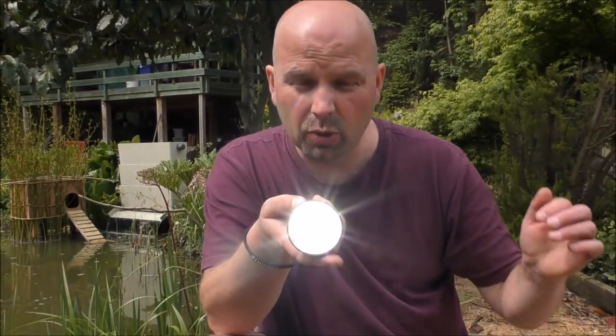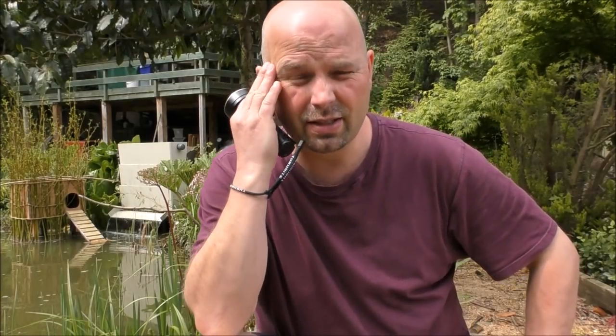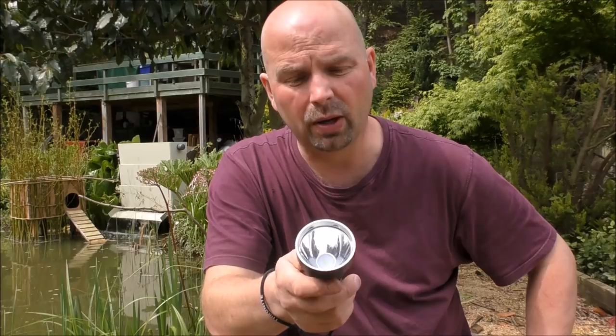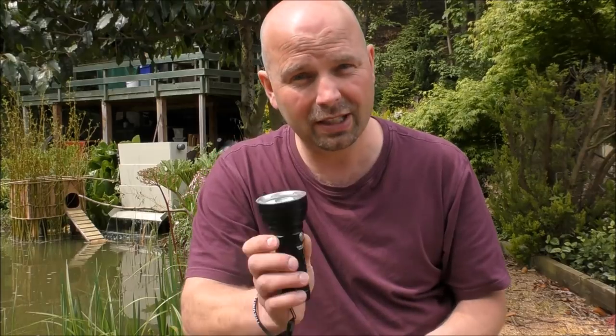Now when you go into turbo, if you double press it again, it puts it into strobe. I never really see the use for strobe unless you've got it attached to some sort of firearm — you could disorientate people with it, I suppose. But generally when I'm using this, it would be in full power or in low power. To me, a flashlight really only needs two power outputs. It's nice to have extra options, but as long as I can illuminate things up to 10 or 20 yards away for navigation through woods and along footpaths, that's good. And then if I want to look long distance, double press into turbo. But here, you've got more.